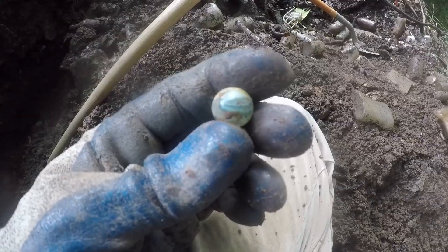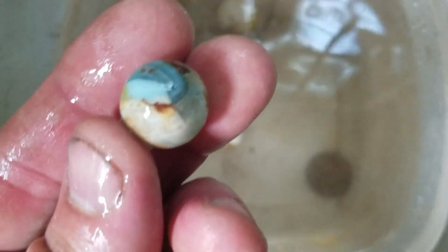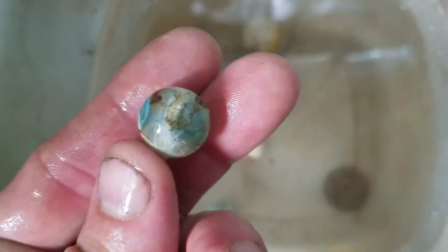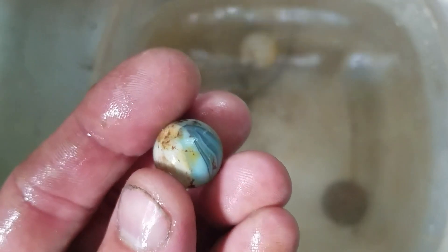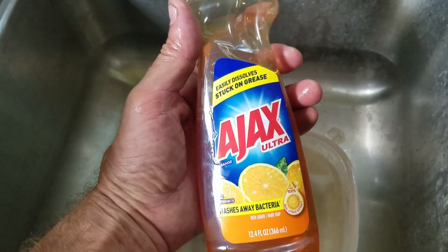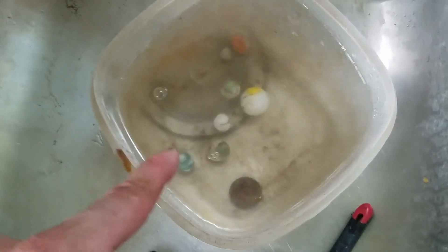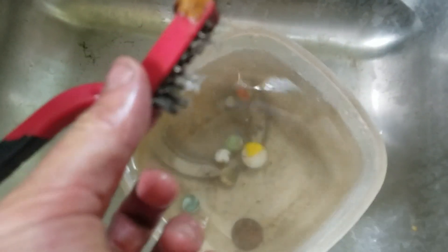This is what I do with these marbles — that's all rust from all the cans and junk in the dump. I use lukewarm water and put some dish soap in. I'm using Ajax — I like the orange clean power; the acid in the oranges loosens that stuff up. Then I use a little wire brush here to clean them off.